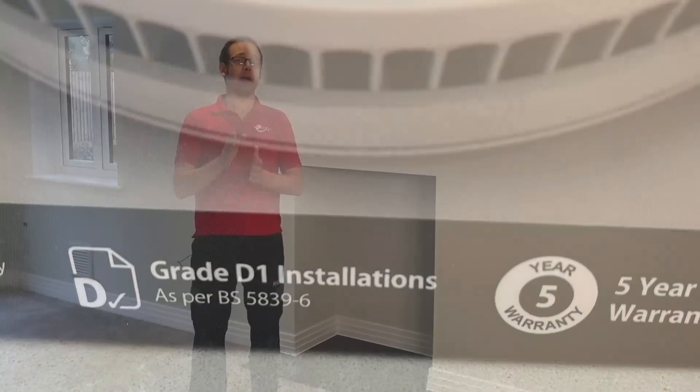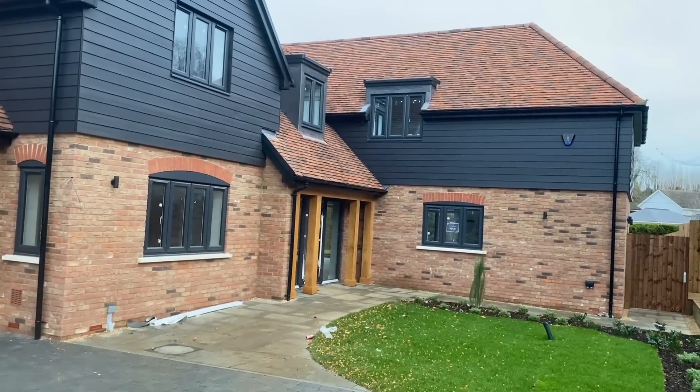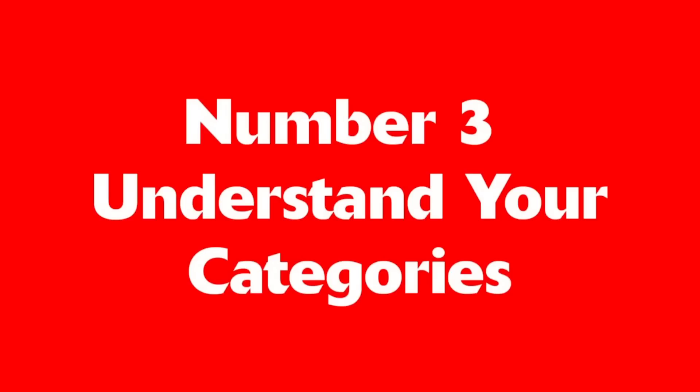This is because grade D has now been split into two sub-grades: D1 and D2. The difference being that D1 is tamper proof and may therefore be used in situations where tampering is likely. For new build domestic properties in the UK at the moment, grades D1 and D2 are the minimum requirement. Number three: understand your categories.